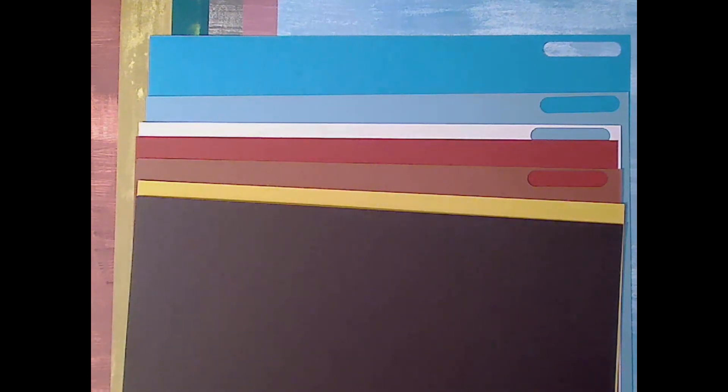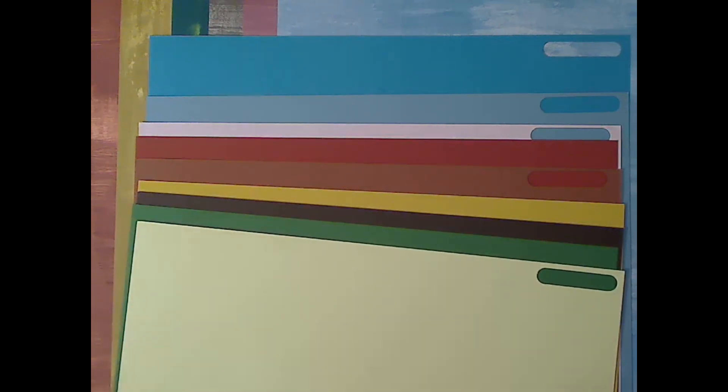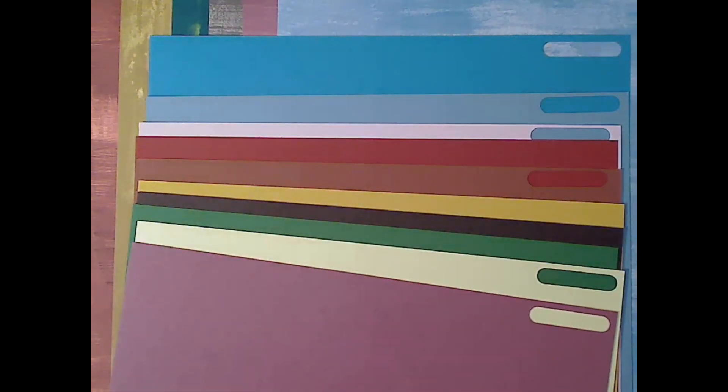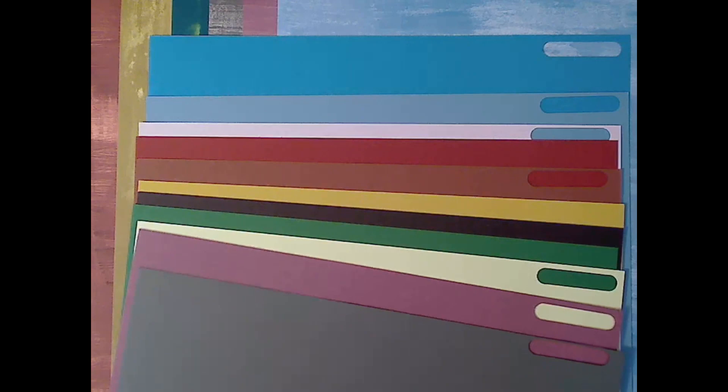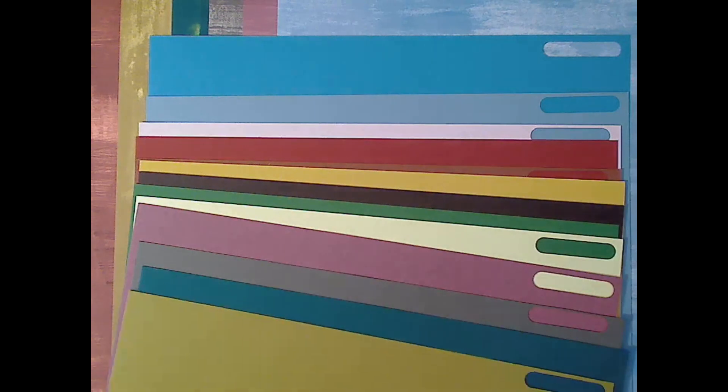Early Espresso, which is a returning color. Garden Green — another returning color. Lemon Lolly is a new color. Moody Mauve is a new in color. Pebbled Path, which is also a new in color. Pretty Peacock is a returning color. And Wild Wheat, which is a new in color.